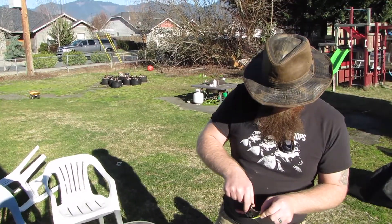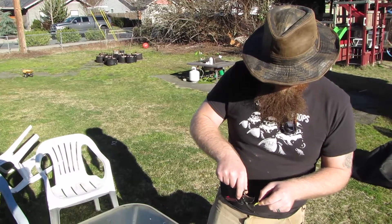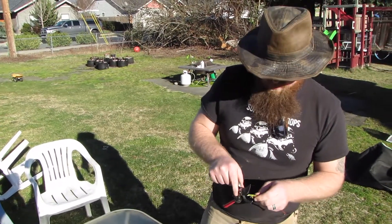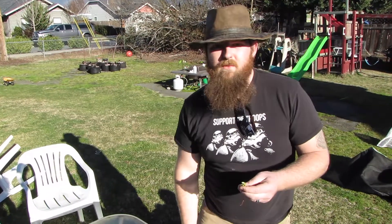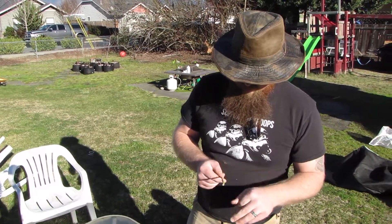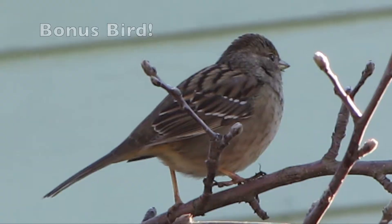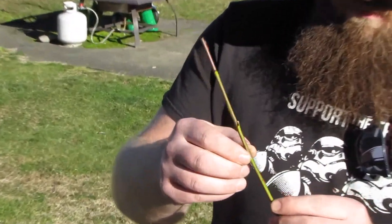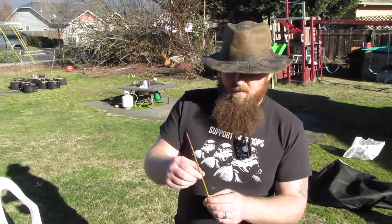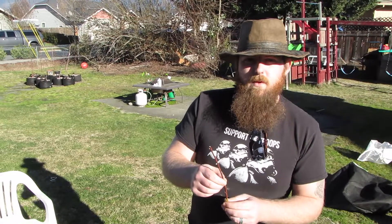Cut them at an angle, and then you can scrape this up. I don't have the clonex with me right this second, but dip this in some clonex and let it soak in for a minute. And make sure you get a couple of the buds under the dirt — you want at least 2 or 3, because that's where your roots are going to be coming from.